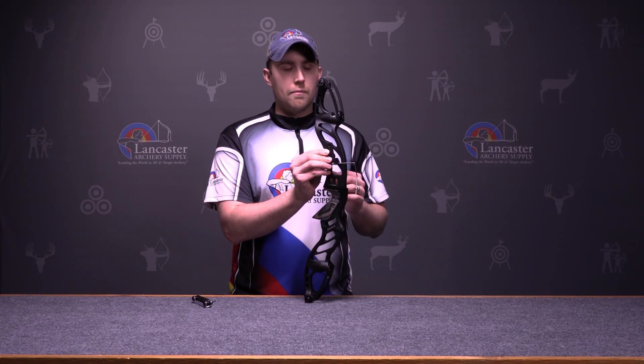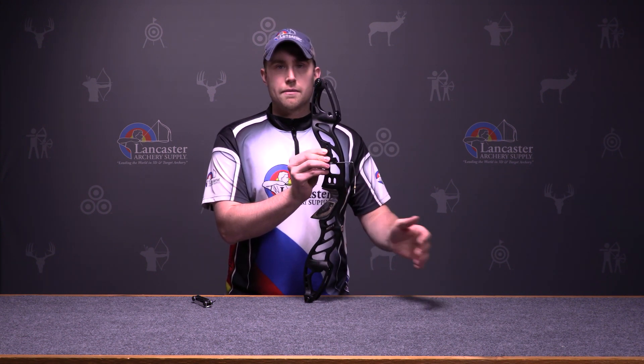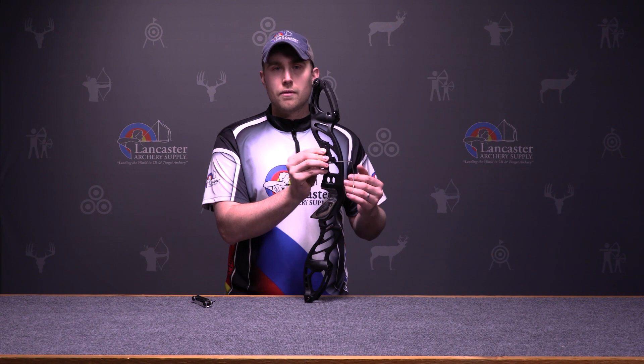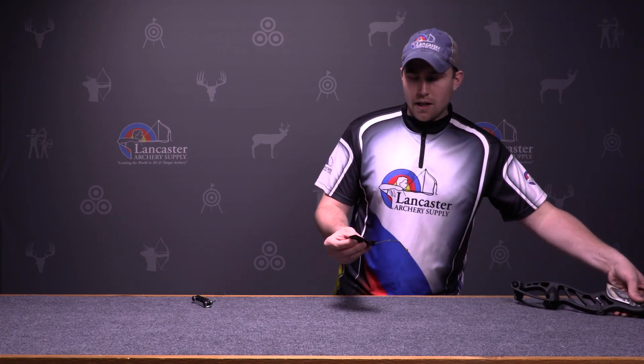A nice feature of this clicker is it can extend out farther than most clickers mounted to a riser would. So that allows you to add some arrow length for tuning issues. This works great for a young archer that has to use a longer arrow — for instance, a large diameter aluminum shaft. There's more ability to tune with that and still be able to utilize a clicker.